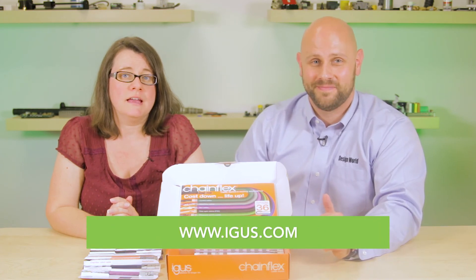We could probably spend a couple hours going over all the things you can learn from this sample box, but it might be easier to get your own. Request your free Chainflex sample box at IGUS.com. And as always, visit designworldonline.com for more videos. Thanks for watching.